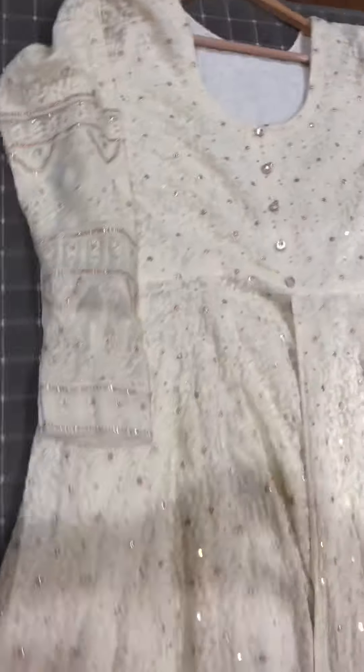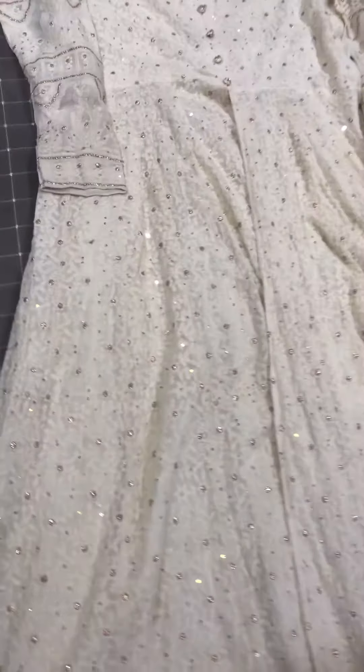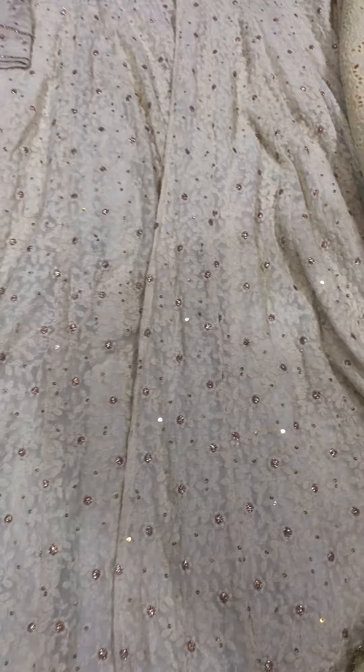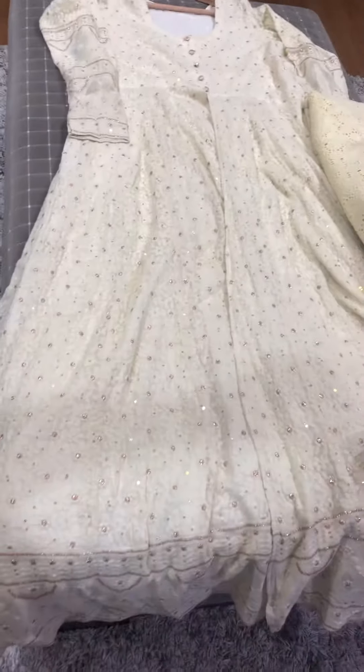Comes with matching pants. This has a very delicate, sober look, and the mukesh work shines at night — it's perfect for parties or weddings.